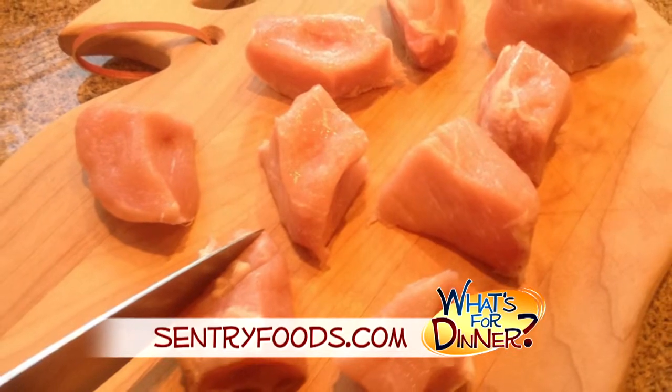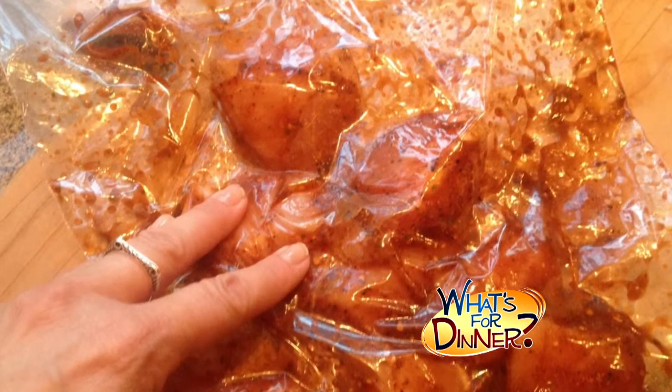Cut one pound of boneless center-cut pork chops into diamond-shaped pieces and place in a large resealable bag. Add the remaining marinade and massage so that the meat is well-coated. Refrigerate for a half hour, then remove the pork from the marinade and discard what's left.